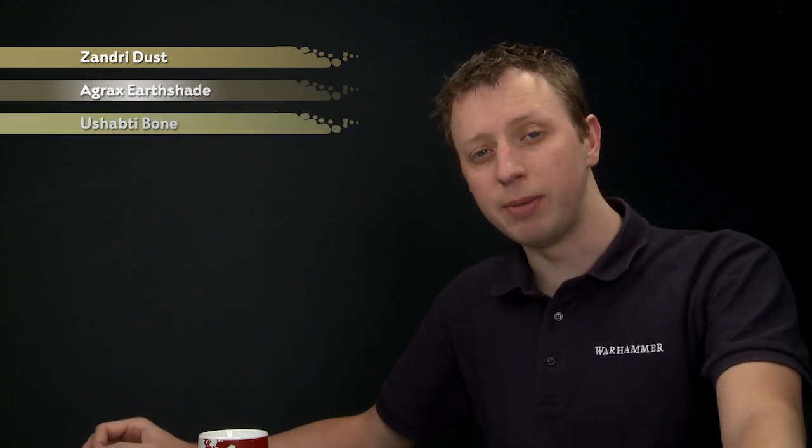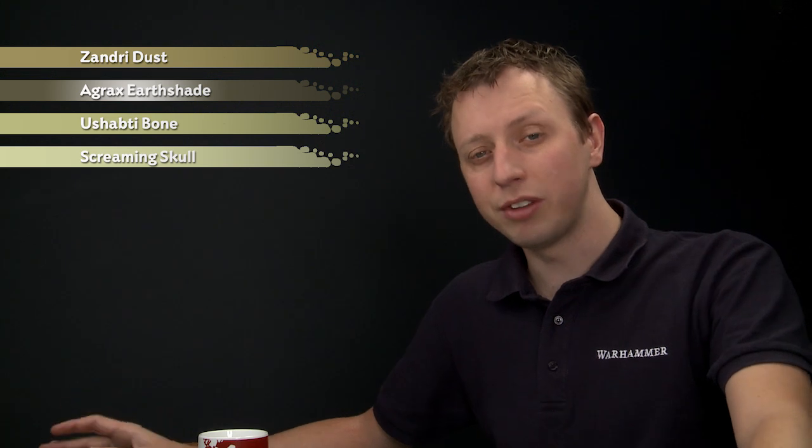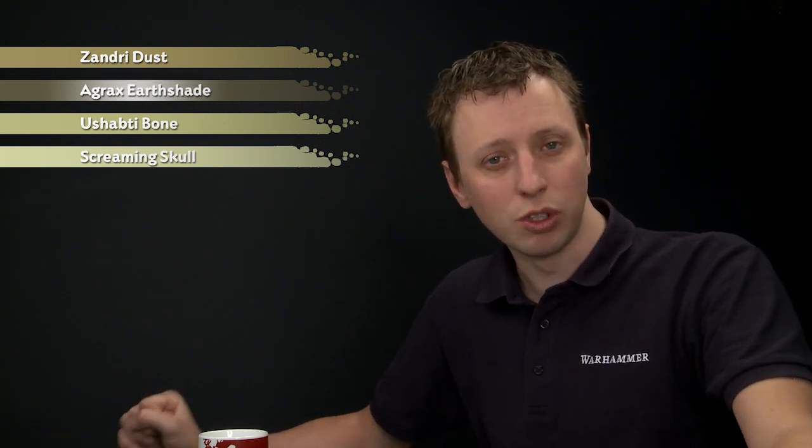Today we're going to show you how you can get that really smooth cream colour on the outside of Cypher's robes. To do this, you need to start out with a base coat of Zandri Dust, then shade the robes using Agrax Earthshade. After that we'll add a layer of Ushabti Bone, then highlight with Screaming Skull, and finally add some weathering by using Agrax Earthshade once more.